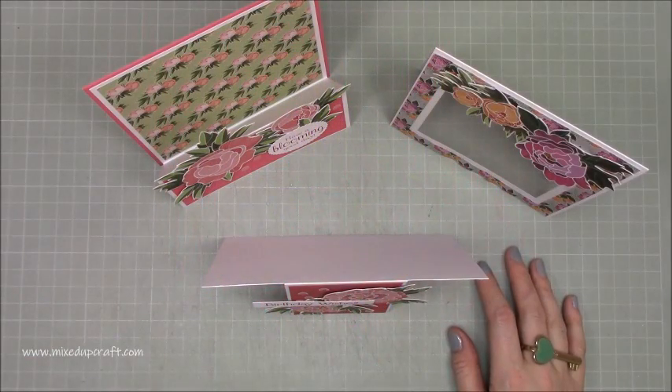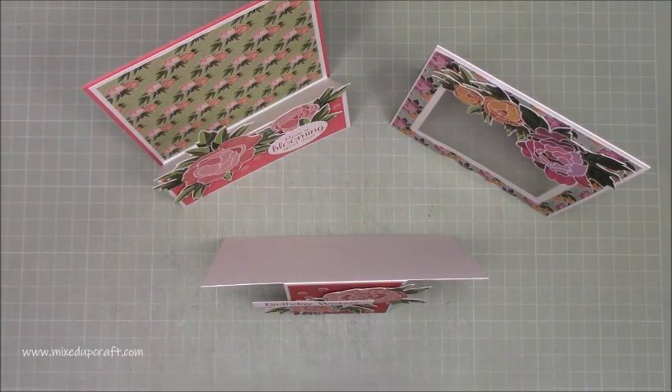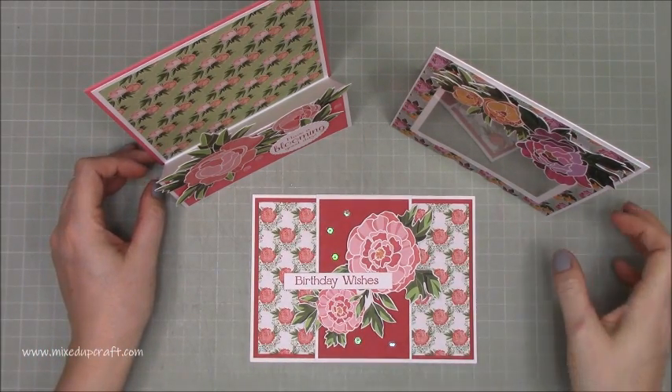Hi everybody, it's Sam at Mixed Up Craft. Thank you for watching my tutorial today. I am going to be making this card using the free papers that I've received from my April issue of Making Cards magazine.